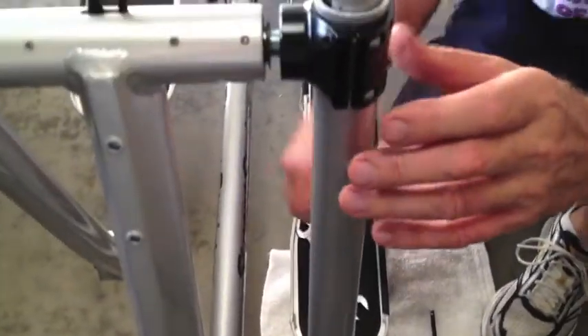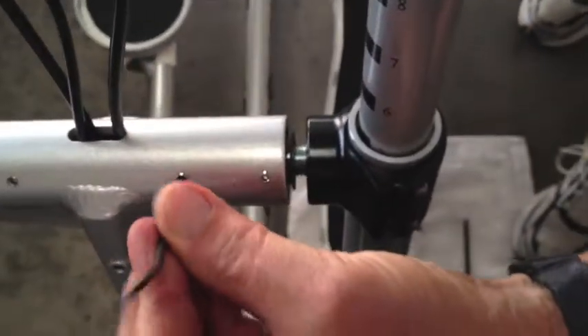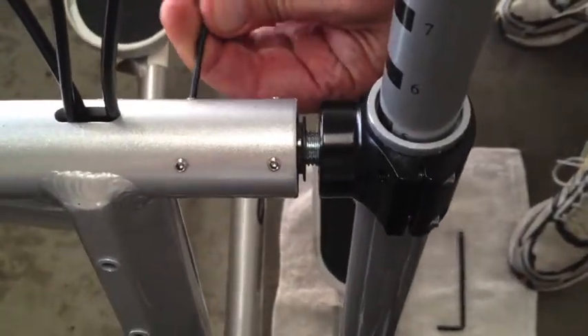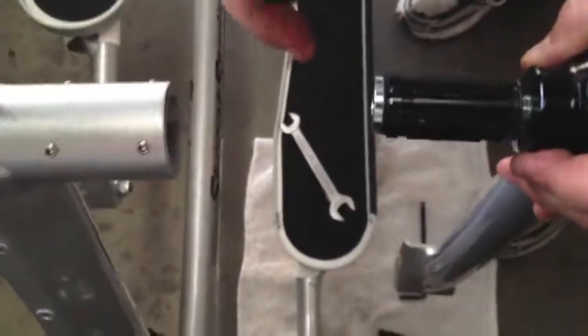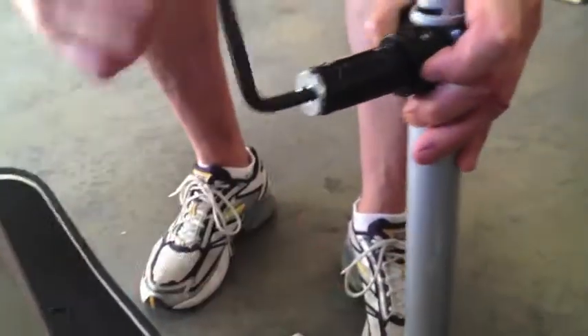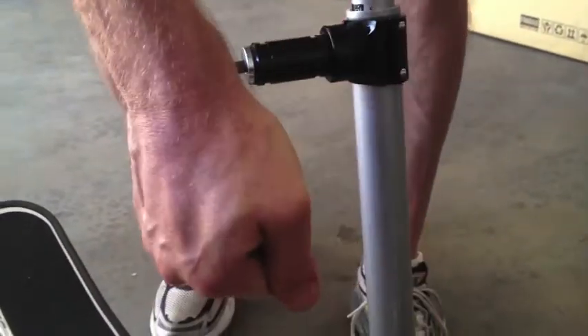Now we're going to take a 2.5mm wrench up here and loosen these screws. You don't have to take them all the way out — just loosen them enough so that they show at the top. There's two more over here on this side. We're going to take an 8mm wrench, pull this out, and now you can see the spindle that has to be screwed in here. We're going to rest the tip of this down on the rag and tighten this up — make it good and tight, as hard as you want to get it.